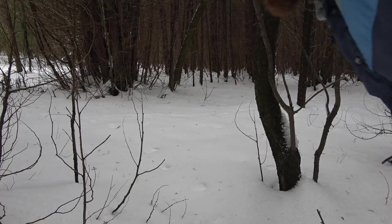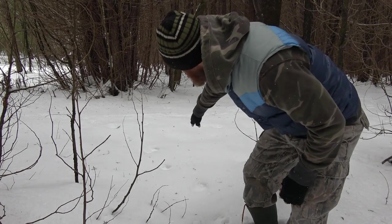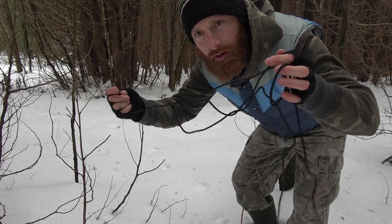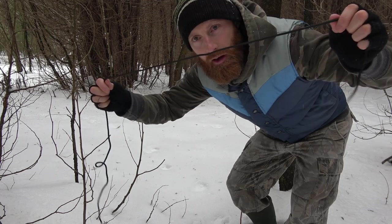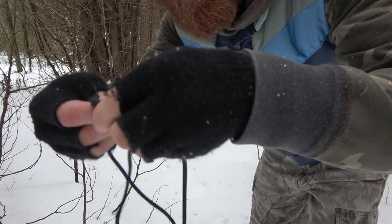Hey guys, I'm out here in a mock survival scenario. I'm looking for some animal tracks — I'm really hungry, I've got to get some food. I found a spot here with some animal tracks coming through this little section. The only problem is all I have is paracord, which is pretty typical for a survival scenario — people carry paracord but don't carry anything else. So let's set up a snare here.